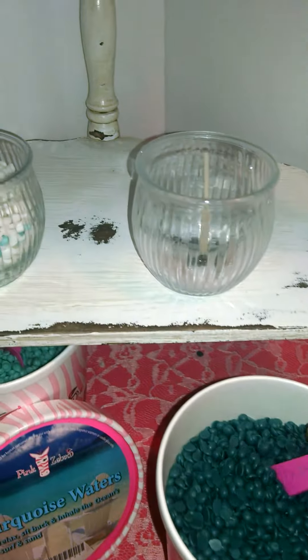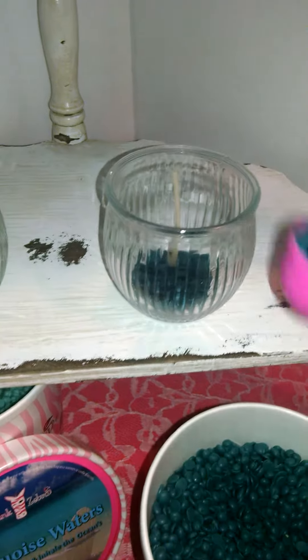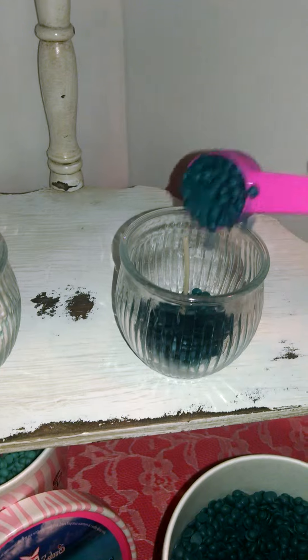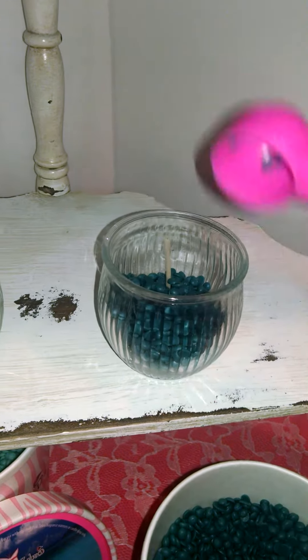So all you do is basically take your sprinkles and start to add them. If you have a jar of sprinkles, you can simply pour, but I'm using the cartons which come with the scoops. For the sake of the video, it's a little bit easier to scoop than pour. And if you were to be layering, you can just do a couple of scoops of this and then a couple of scoops of that.